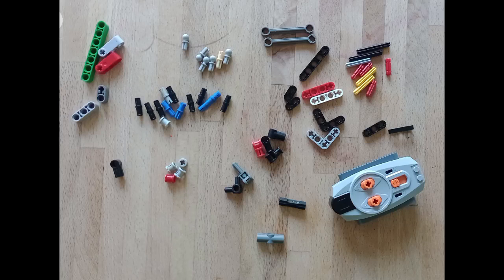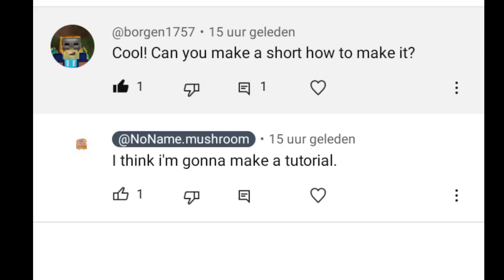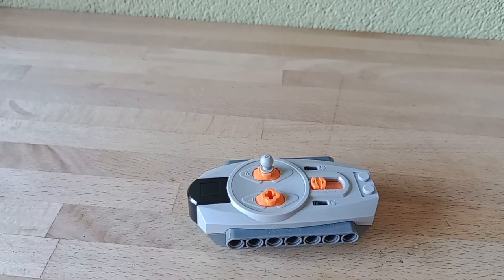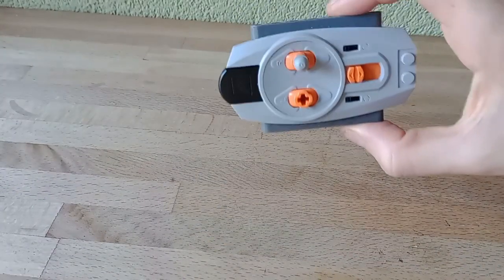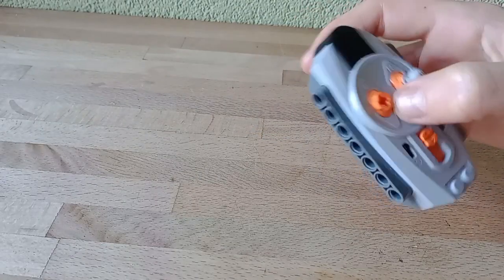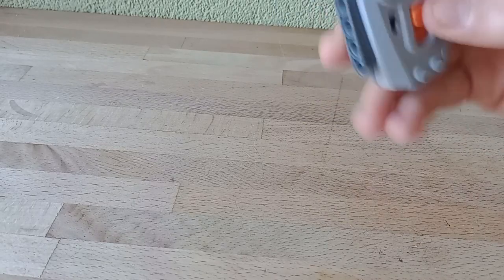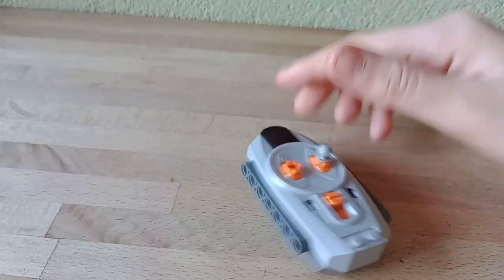Hello guys, in this video I'm going to make a tutorial about how to make a joystick. These are the things you will need for the joystick. So of course you need a controller, because otherwise you can't control anything.